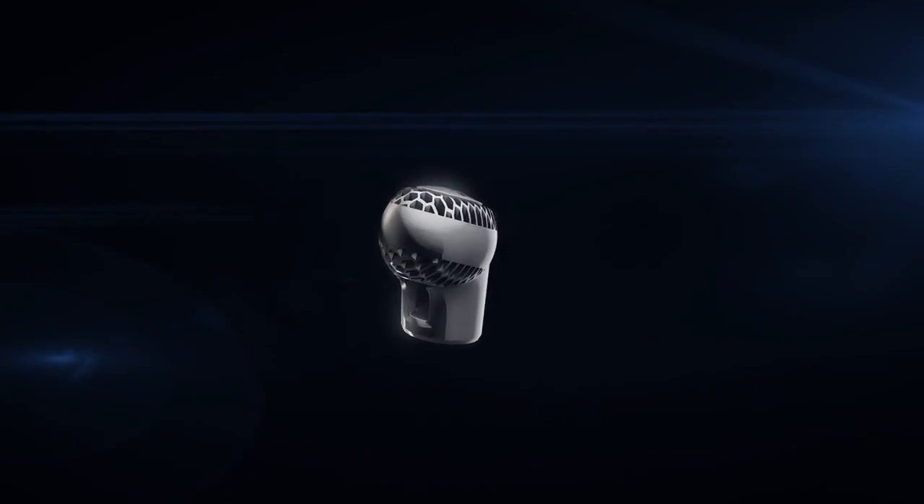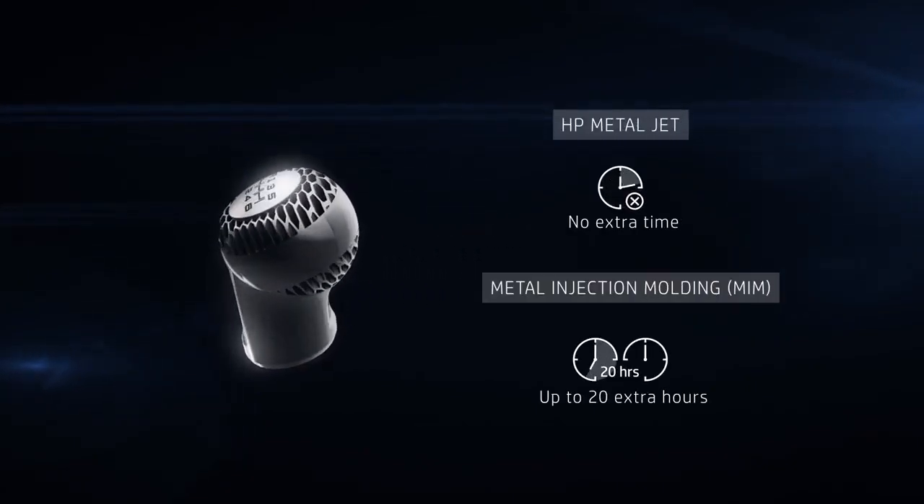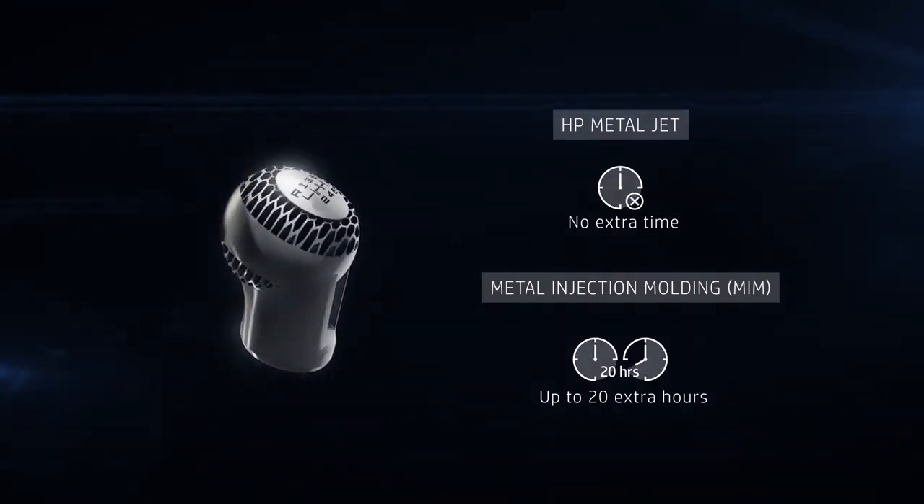Compared to metal injection molding, a time-consuming de-binding process is unnecessary with HP MetalJet, taking up to 20 hours out of the workflow.